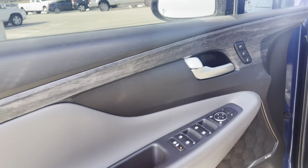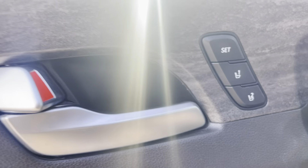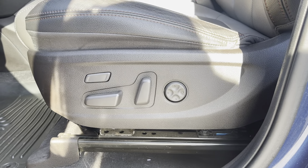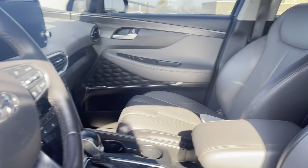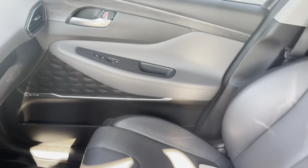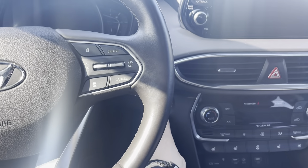Alright, let's get in. Here's a look at the door — as you can see, it's got those memory seats in there. You can also use the power seat adjusters as well. You've got these Husky floor liners and floor mats.